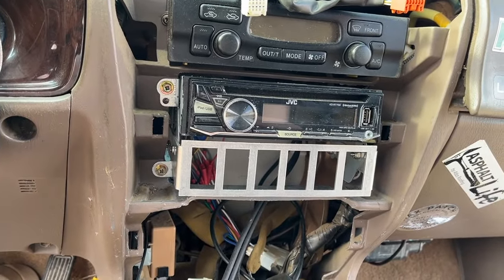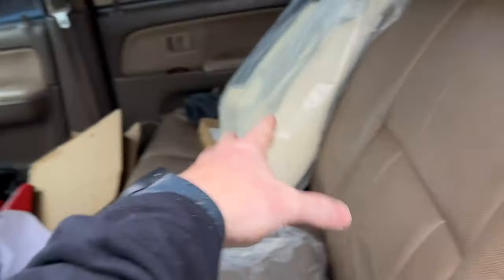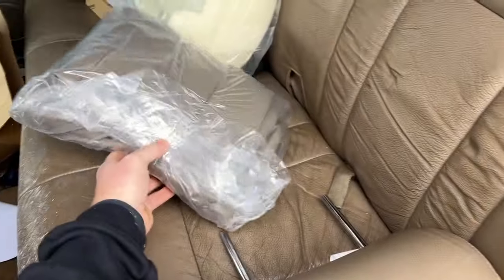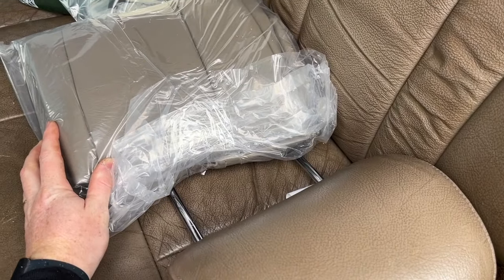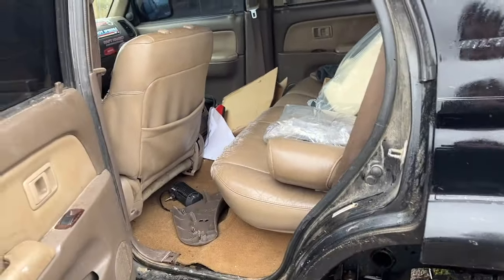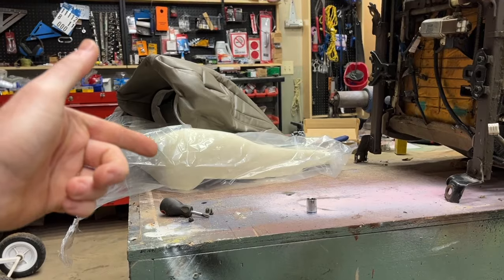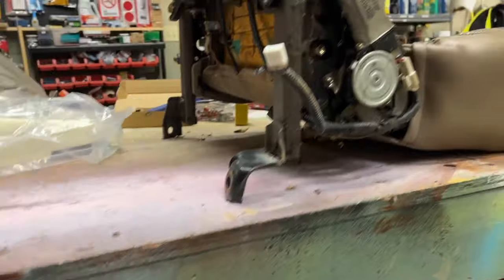Days, weeks, months later — we're doing some upholstery on the seat. We got the new foam, just doing the bottom for now, and the new cloth — Amazon specials. I'll shoot links in the description. I think it's a pretty close match. I got the hog ring pliers to show you all how to do it. We're actually going to do this at work in the shop. Got the new seat foam and new seat cover in, and I already popped the plastics off.